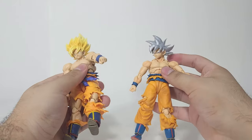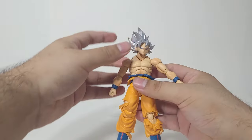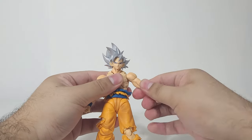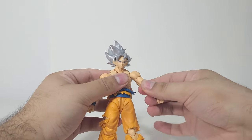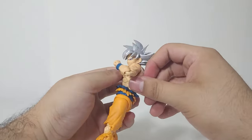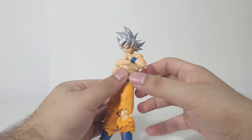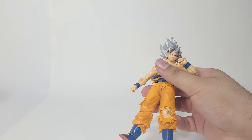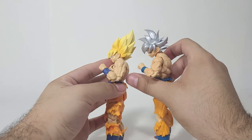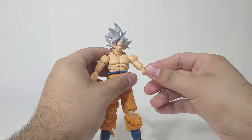I'm kinda disappointed — granted, it is a 2.0, an older model figure, but it's also a newer release, so that's a little disappointing. He does have the bicep swivel, which is fairly nice and seems to rotate 180 degrees. The elbow is honestly not bad — I love these types of elbows. Comparing them side by side, I like this elbow more for these types of figures.